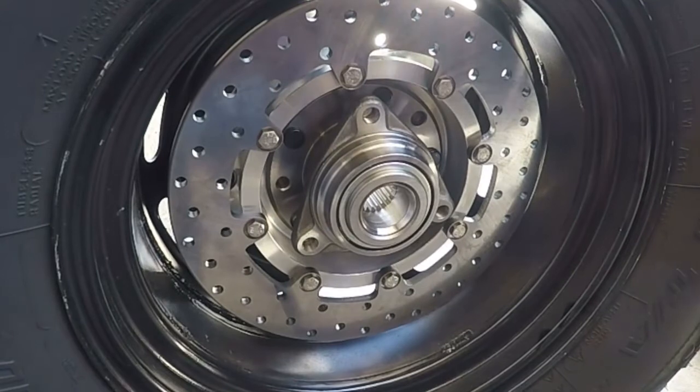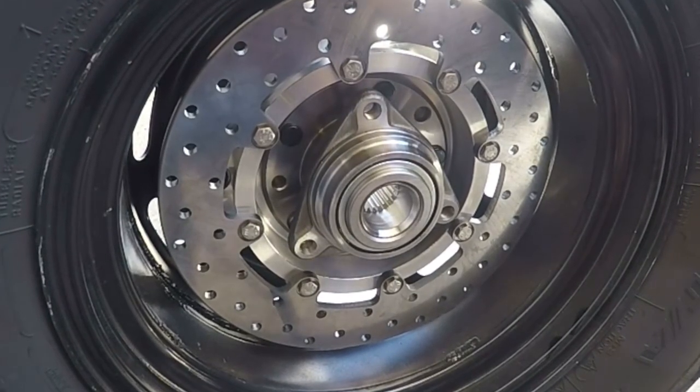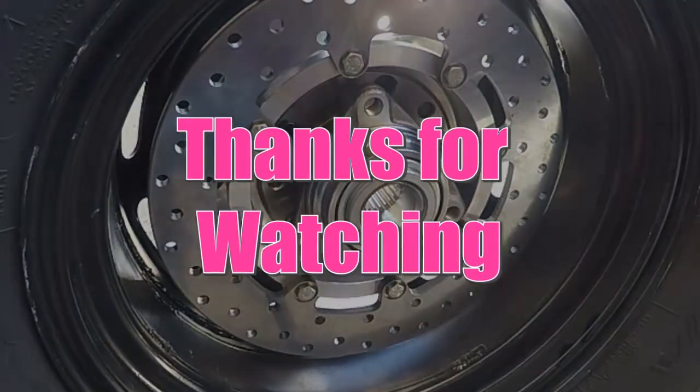So that's my one-for-one comparison of micro stubs versus the Type 1s. Hope you guys like it, hope it helps you, and hope to see you on another video.